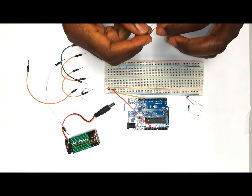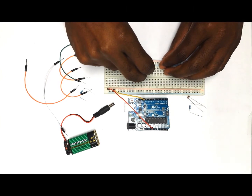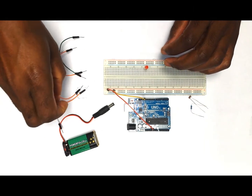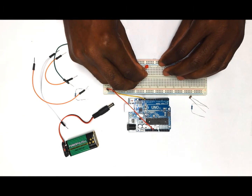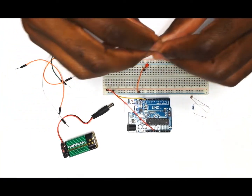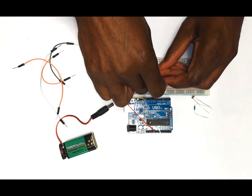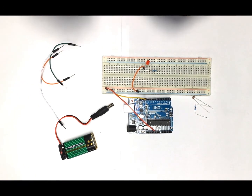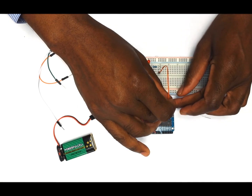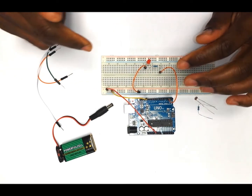Next we want to put on the LED light. The longer leg is the positive and the shorter leg is the negative. I'm going to put my positive on to my left and the negative on to my right. I'm going to have one wire that comes from the negative leg of the LED to the negative rail or ground of the breadboard. Then I'm going to take the 330 ohm resistor and put it in line with the positive leg of the LED light. Then one wire comes from the other side of the resistor to pin number two on the Arduino, which is digital pin number two. This completes the wiring of the LED.